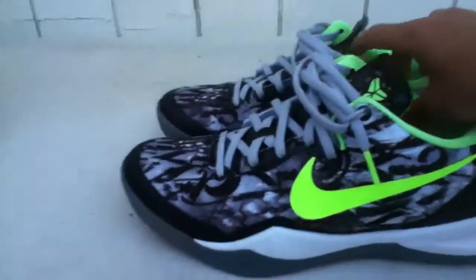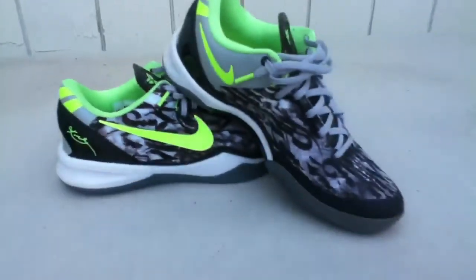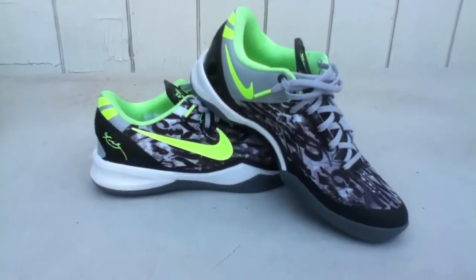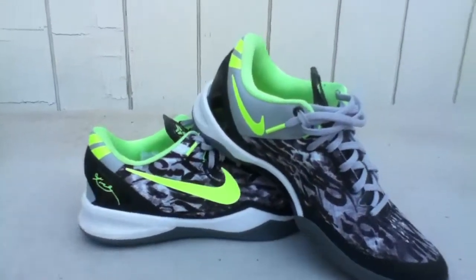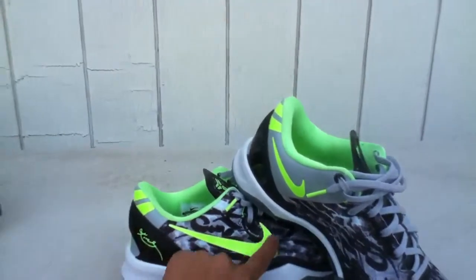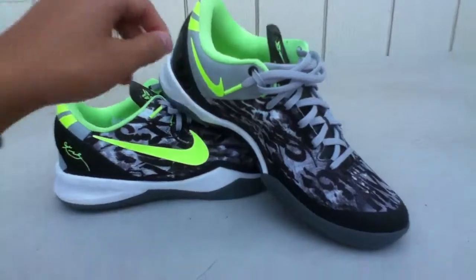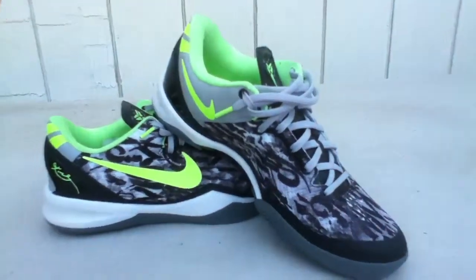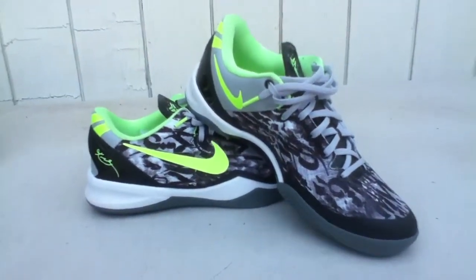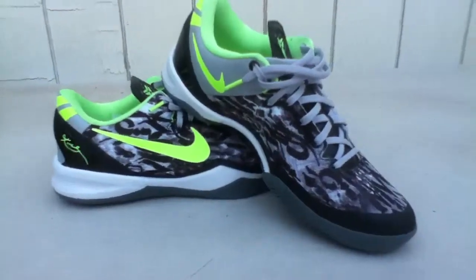All right, let me just get you another quick view of the shoe. I actually really like this — that graffiti right there and then you get that pop of color from the swoosh. Overall I think it's a pretty nice shoe at $140, though they could have done a little better to make it more exclusive.